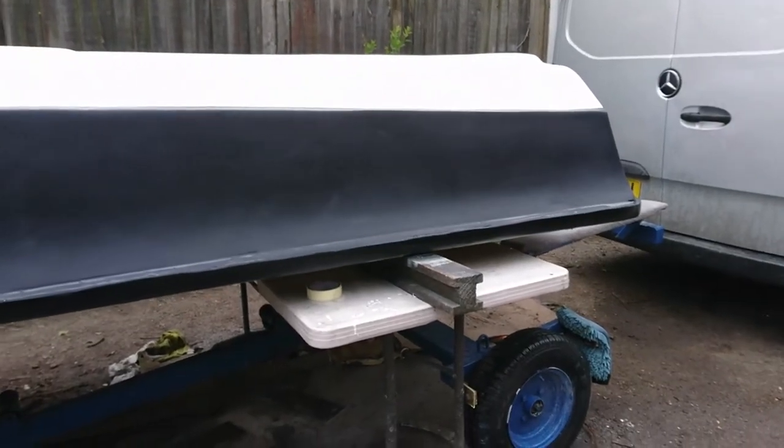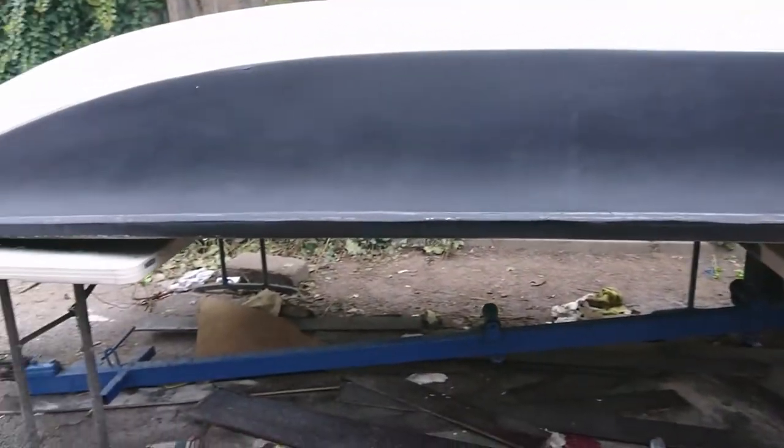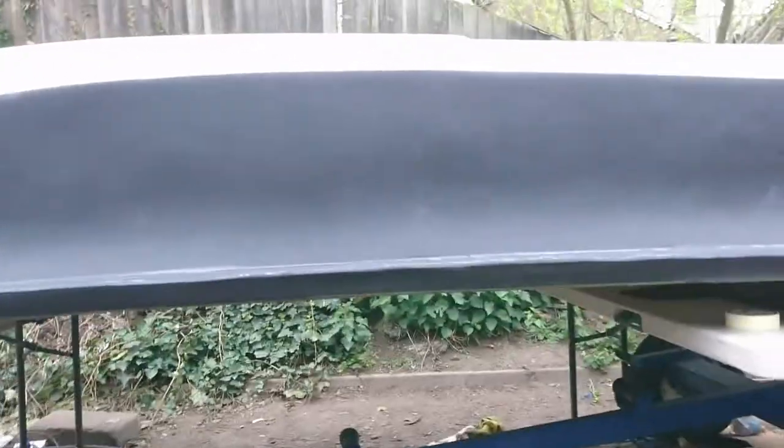Doing that as you can see - straight away it doesn't take long, it flats down really nice. I'll see you when I polish. We've done the flatting down, that's it all flat - hence no shine. I think we can see a bit different from down here.